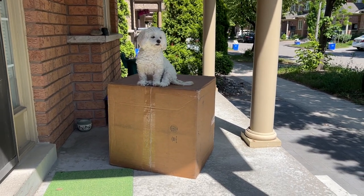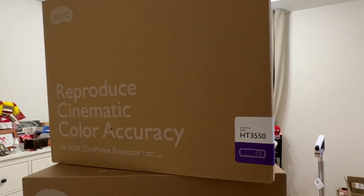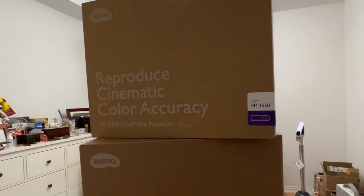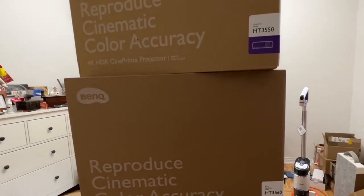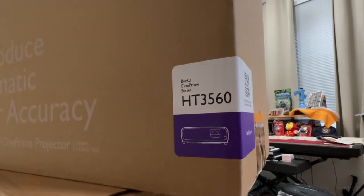Package a day, keep the doctors away. In 2019, BenQ released the HT3550 4K projector. While it's still very good for the price, I personally find that the projector is still lacking. Now BenQ released the HT3560, so let's compare them.